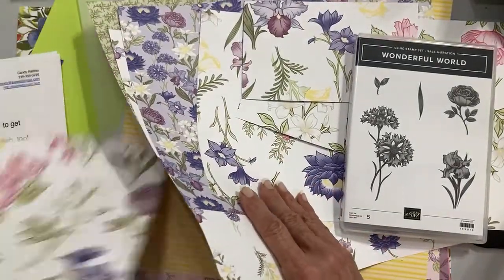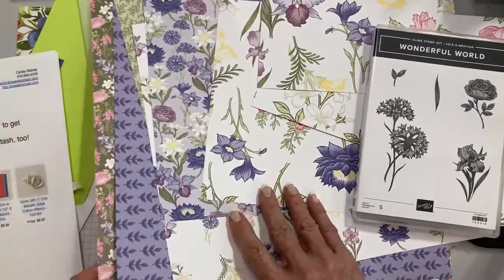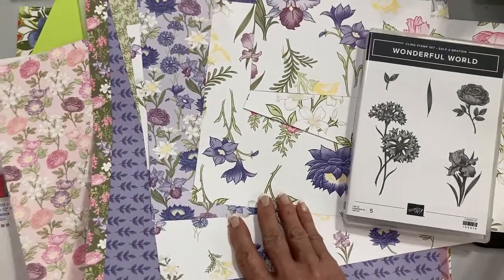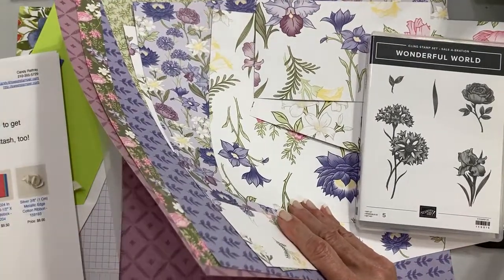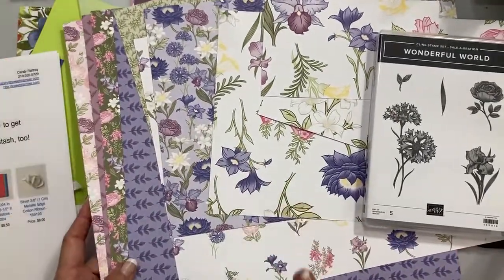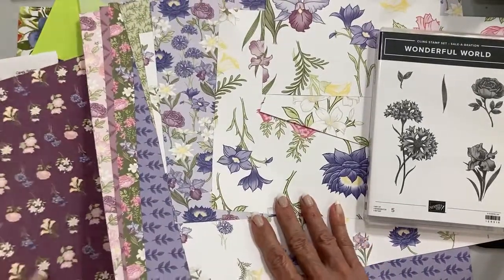I have some really fun projects to show you today, and one that I'm going to stamp with you. This paper is absolutely to die for — very classic, very summer garden, just beautiful. Today I thought I would do something a little bit different with a theme, and the theme is 'for the love of flowers.' If you're like me, you love flowers.